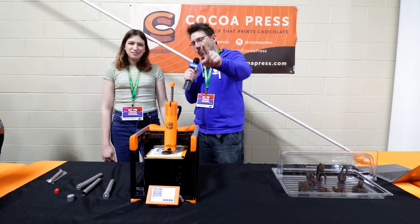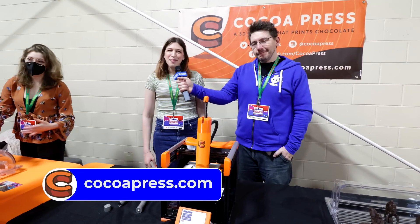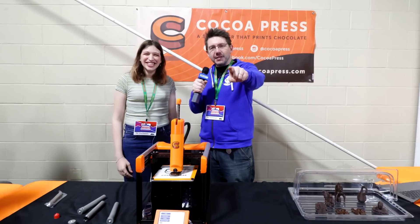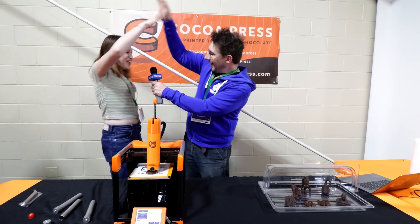Well, Ellie, this has been an amazing time. Tell everyone at home where they can go to find out more. You can go to CocoPress.com or find us on Twitter at CocoPress, or TikTok, or any other social media. Check it out, and if you're interested, you can place a deposit today. If you've made it this far, you're awesome. Don't forget to hug each other more, fight for a cause you believe in, print all the chocolate, and as always — high five!